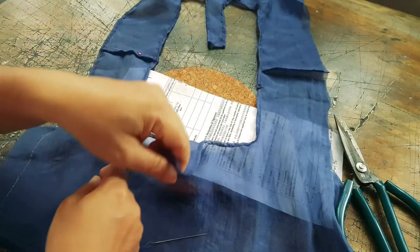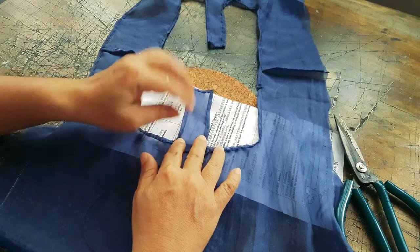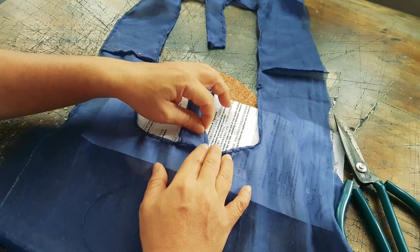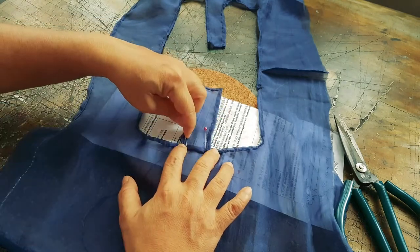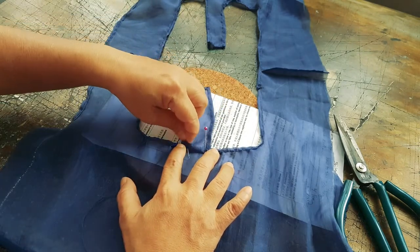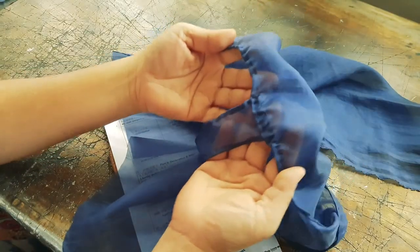After you baby hem the back opening, you want to fold the tab like that. Then you sew two rows so that it stays in place. It'll look like this.